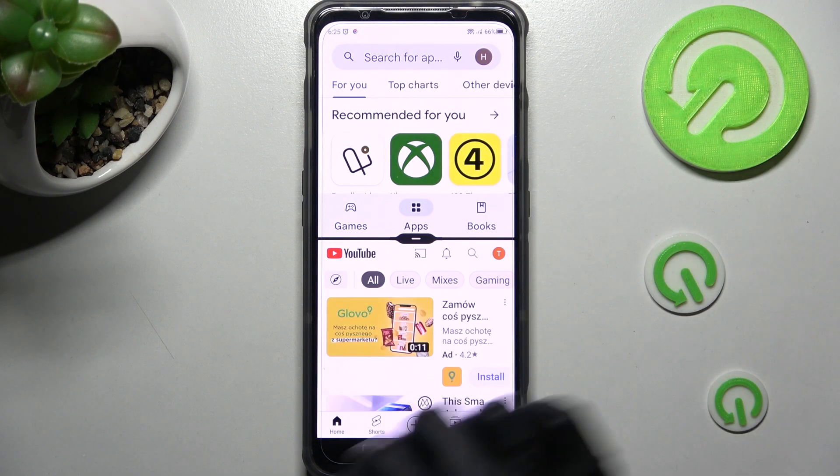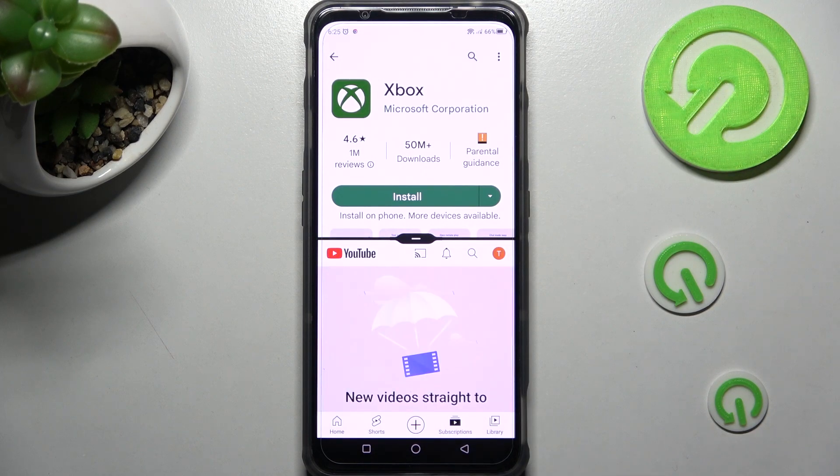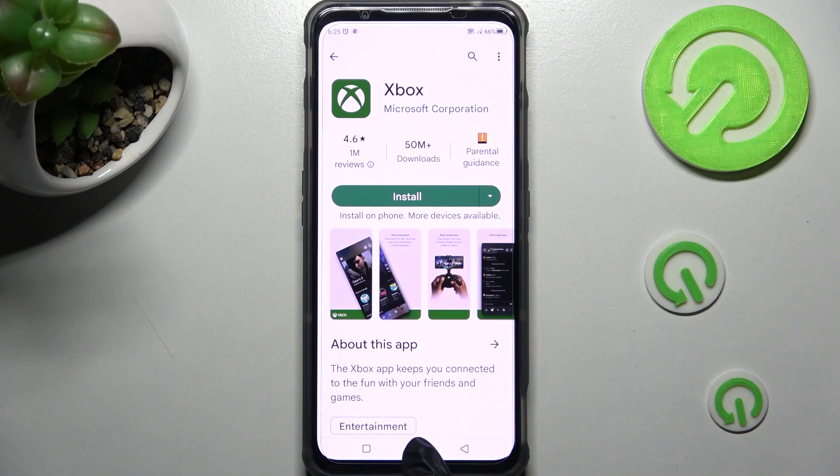In my case, YouTube. As you can see, after that I can use both at the same time. If you wish to go back from this mode, just drag the first app upwards or downwards and select the home button.